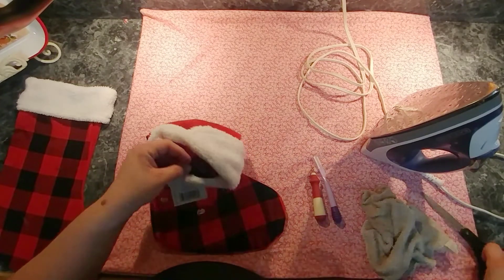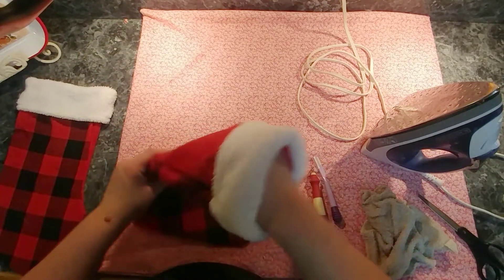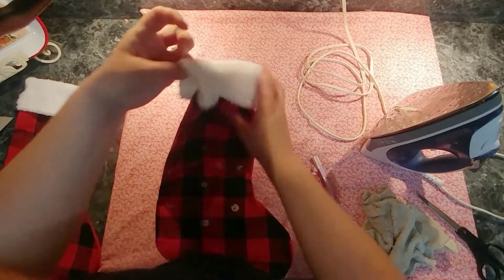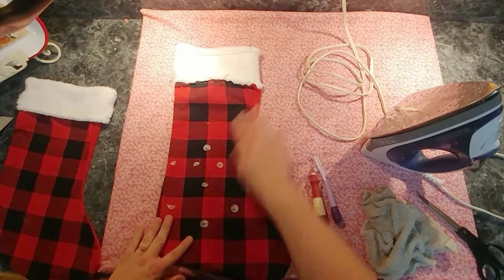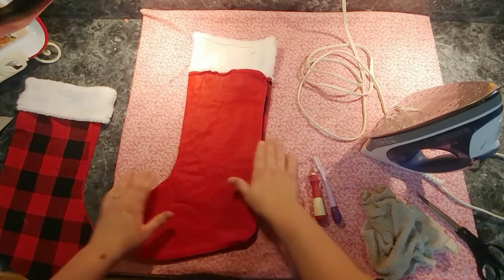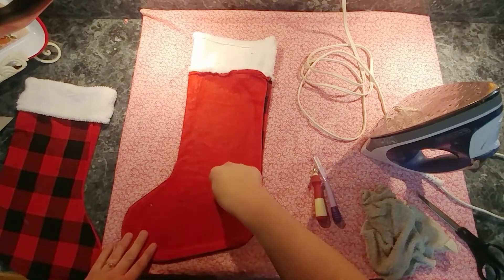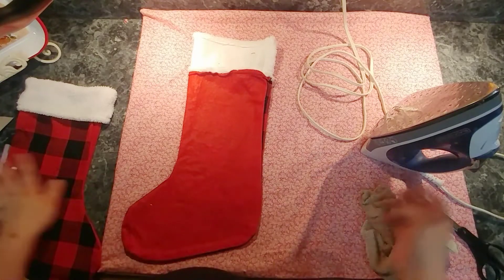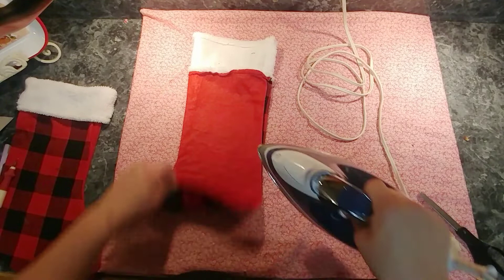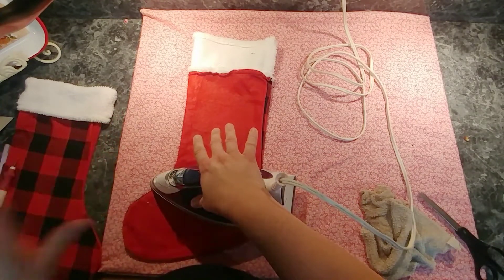What I found works best: go ahead and take the tag off. There is a cardboard insert — make sure you take that out so that you just have your stocking. I'm going to lay this on a cotton surface, lay a piece of cotton underneath it, then flip it over so the glue is sitting down. I'm going to take my hot iron — no steam — and lay it on the first section for about 20 seconds.